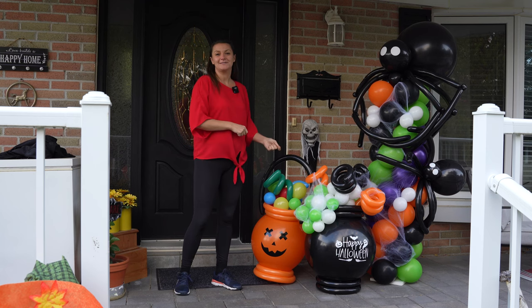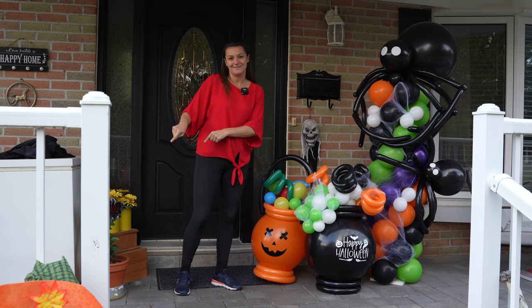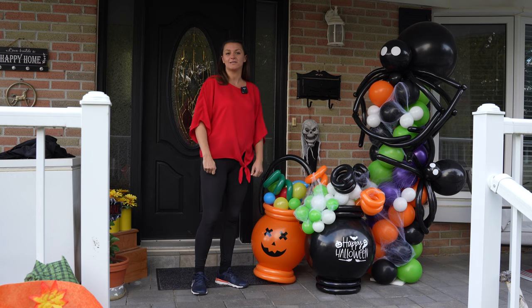Now we know how to make the cauldrons! If you want to learn how to make a balloon tower, click here. Also, if you want to watch one of our installs on garland, click this link. See ya!